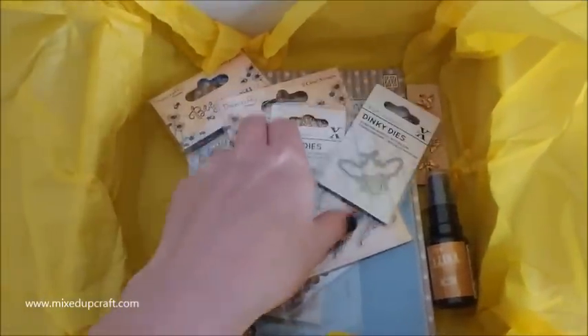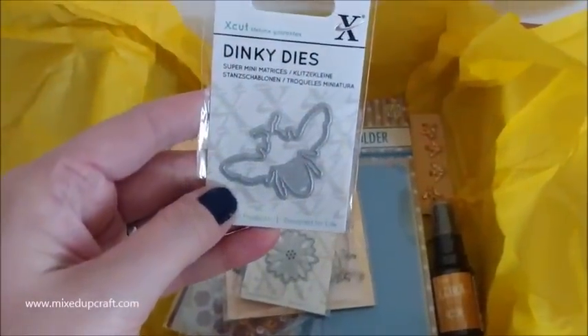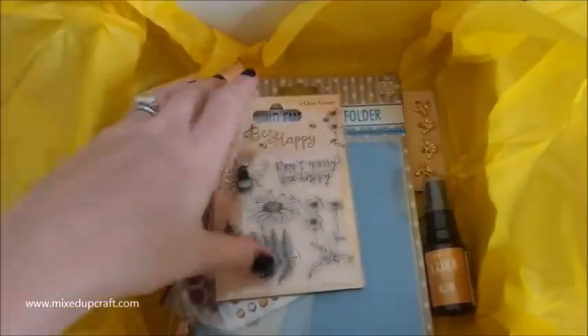Then we have - we've got two dies, two dinky dies. We've got the Bumblebee dinky die, which is really nice. And we've also got this really nice flower die. They're definitely going to come in handy.